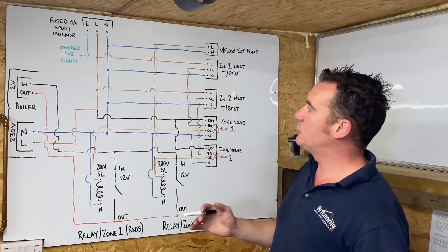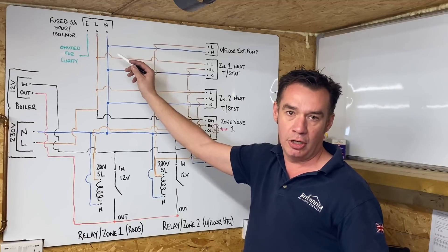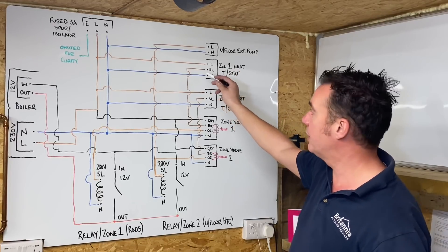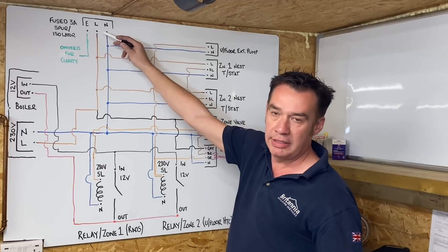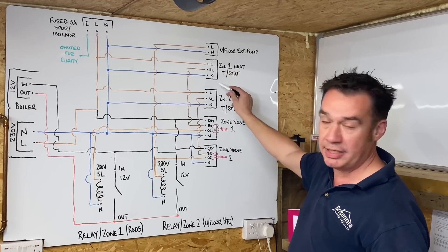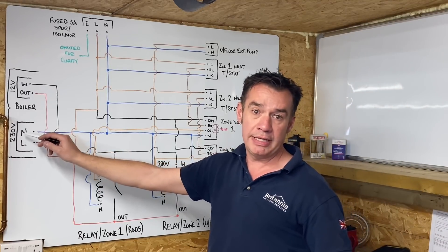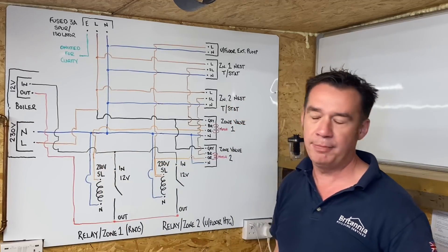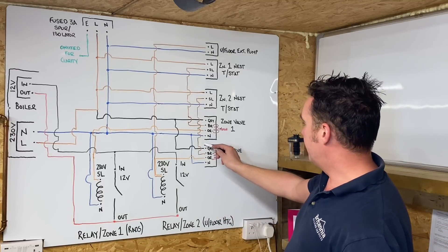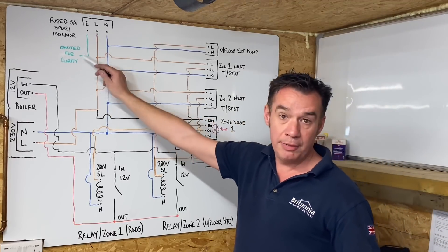When you see the letter L for live, take that as permanent live - it's on all the time. Where you see SL, that stands for switch live. The permanent live goes back to the 10-way box - your thermostats all need a 230-volt permanent supply, your boiler PCB always needs a permanent feed, and your zone valves' grey wires all want to go back to the 10-way box as permanent feeds.